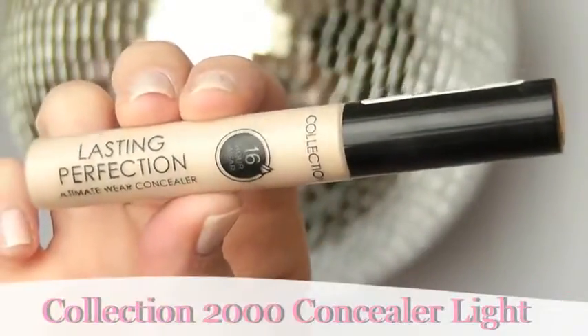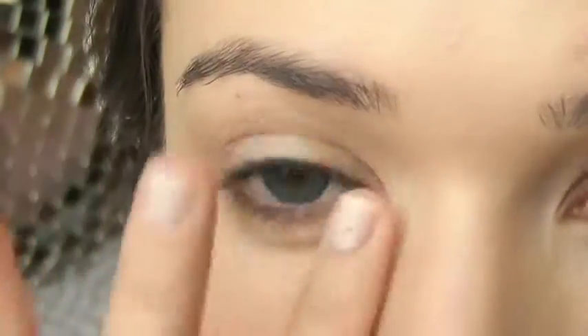Moving on to concealer, I would suggest using a fuller coverage concealer around the eye area and on any blemishes that you might have as well.